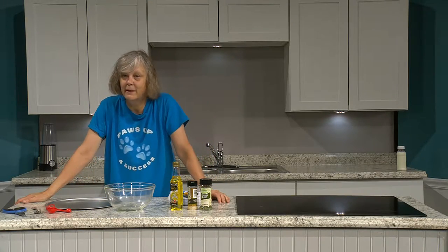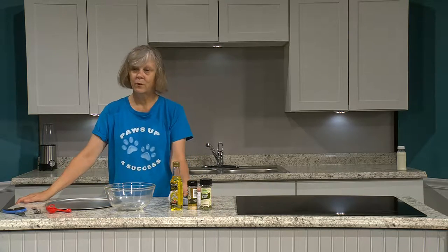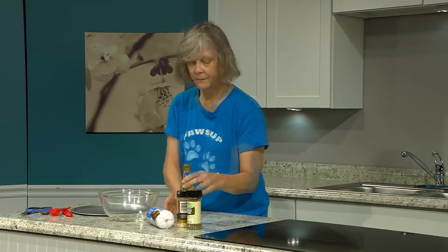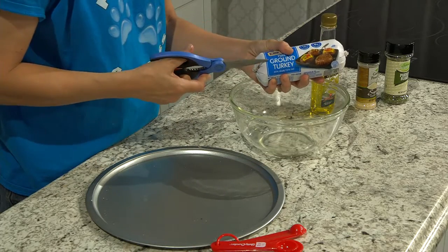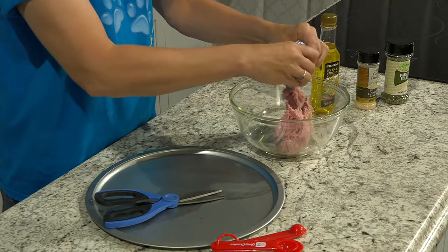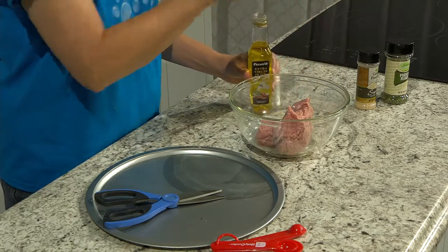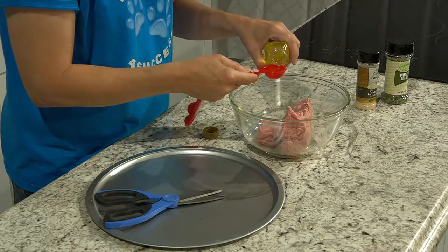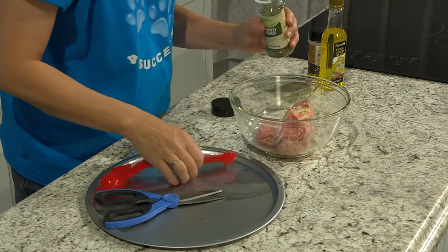Have you ever made jerky? That stuff is really expensive to buy for your dog, but I've got a recipe that's going to save you some money and your dog is really going to enjoy it. It works as a real high-power treat. I use turkey — this is turkey jerky. Just some ground turkey, a little bit of oil, and some parsley. I like to use scissors to get in here because it's kind of a mess. Add the turkey — it has to be defrosted — then a tablespoon of oil and two teaspoons of parsley flakes.